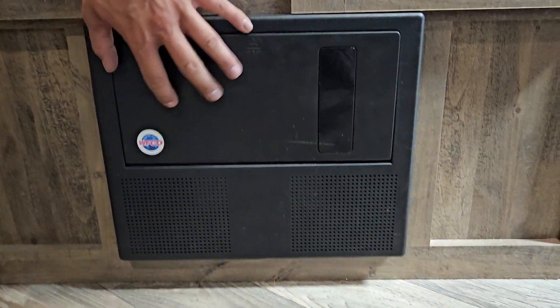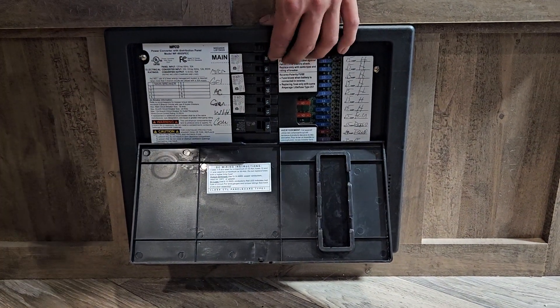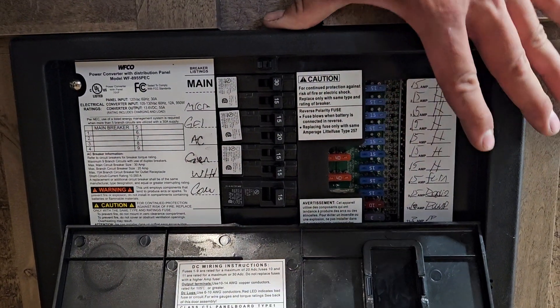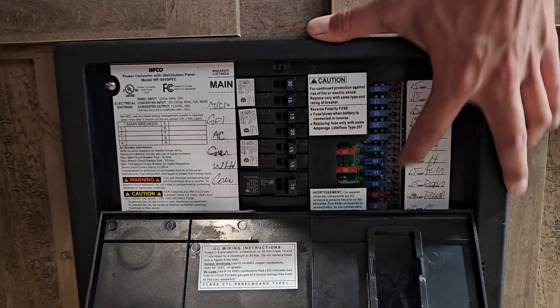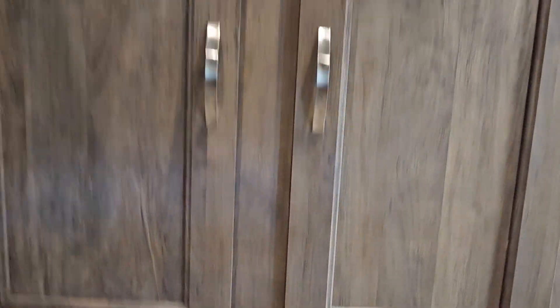Down below there you have your converter. Pop that open — whenever a fuse pops it'll sit in the middle, so you just have to turn it off and turn it back on to reset it. Whenever a fuse blows, there'll be a red LED light indicating which one is blown, so you just have to replace it with a new fuse of the correct size.